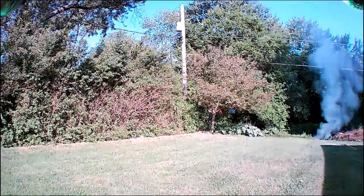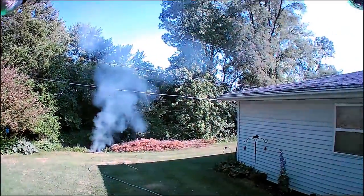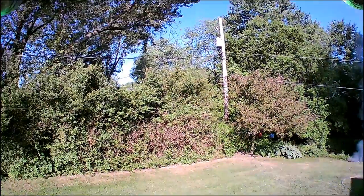This was a day I was burning some slash. Because there wasn't a lot of wind, as you can tell from the smoke, I decided to put the drone up — it hasn't been up for a while.